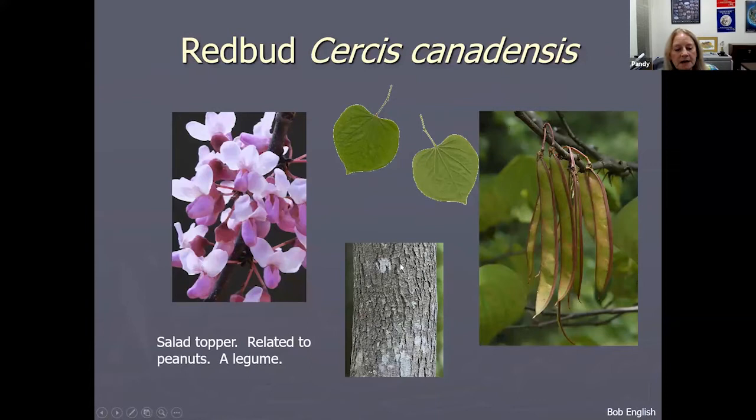Red bud — you need to know a little about the plant's family. Red buds are a legume, and the blossoms are very edible and beautiful in a salad, but remember that it's related to peanuts. If you have a peanut allergy, you're also going to be allergic to red buds. That's why whenever I'm sharing this information with a group, I always ask what allergies you have, and we'll talk about plants and their families so you know what to avoid.